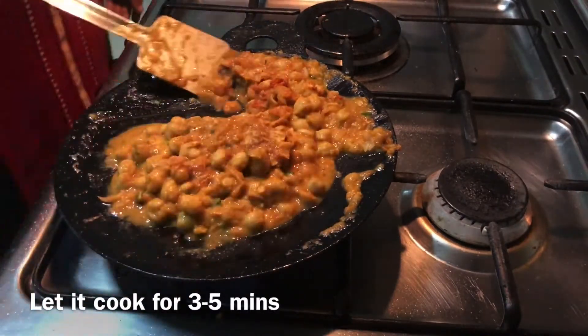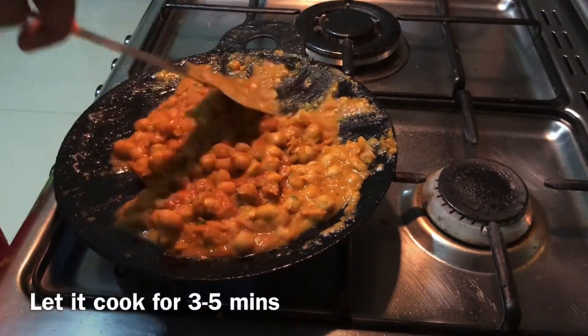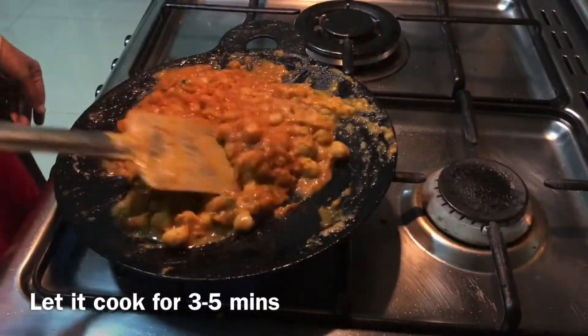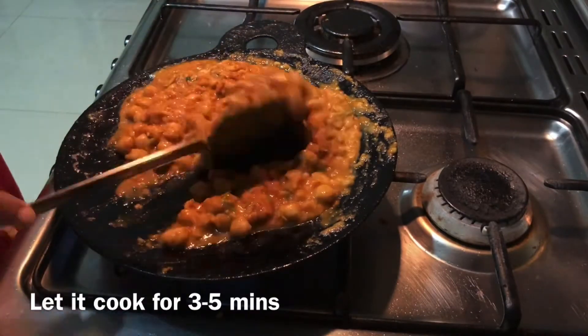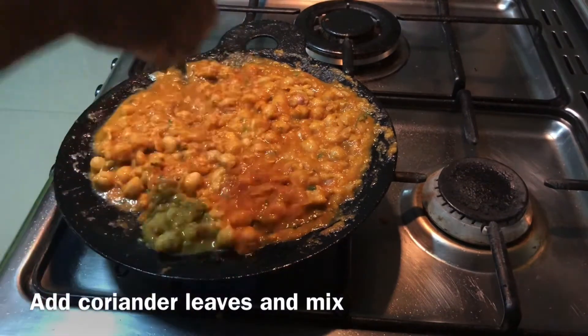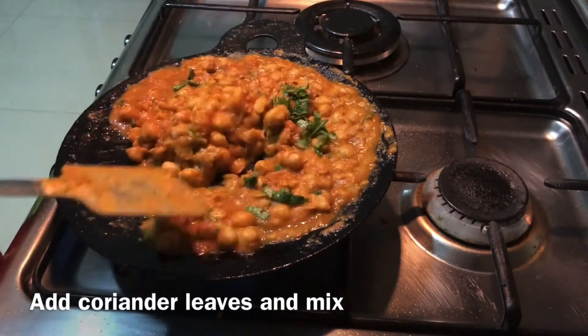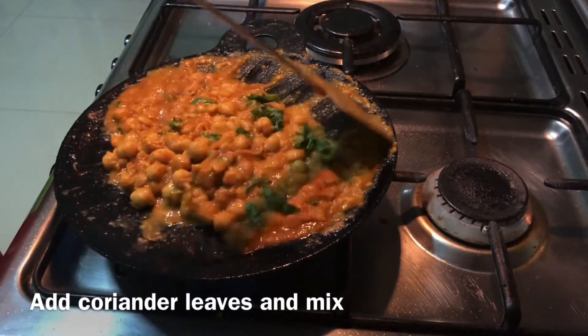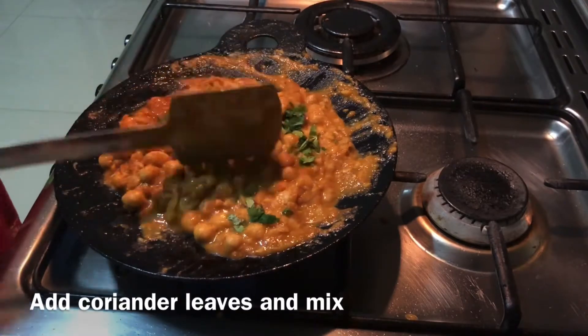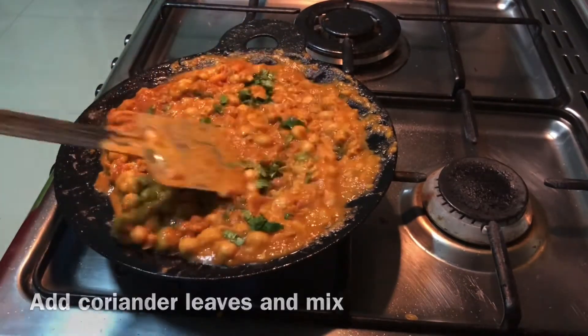We can cook for 4-5 minutes. You can add a little bit more. You can check the consistency at this stage. Now let's cook for 3 minutes. That's how it is cooked. If you are at the sides, you can cook it evenly.